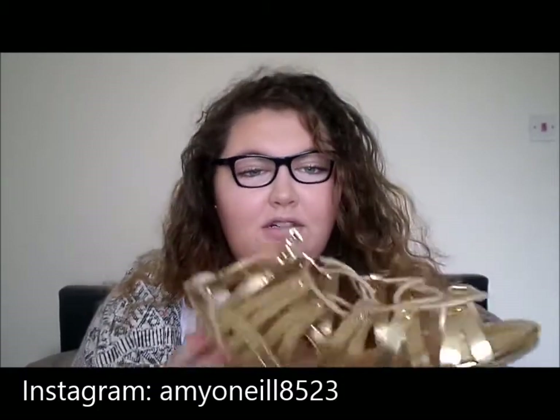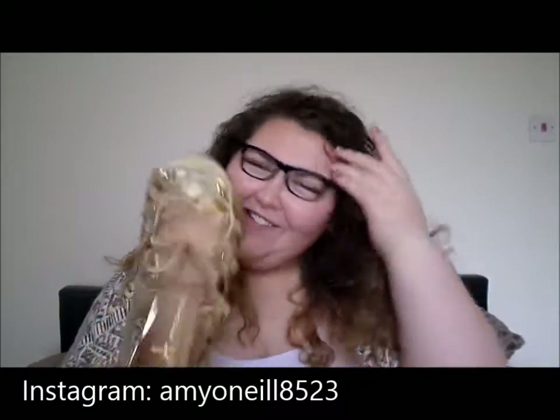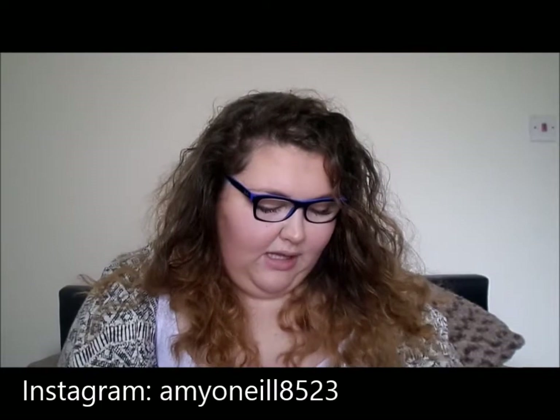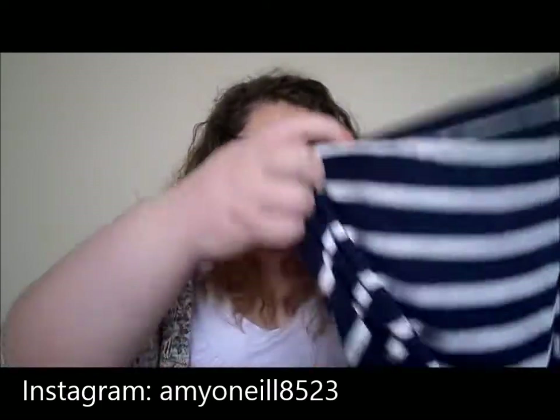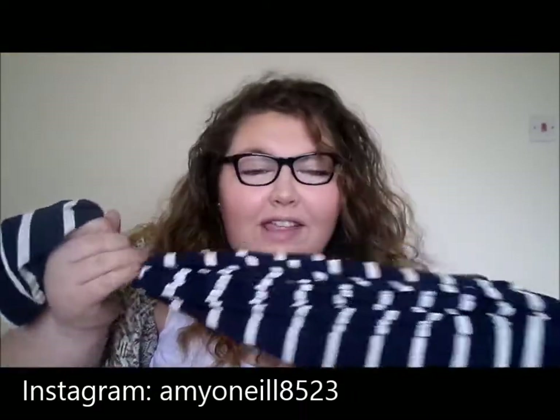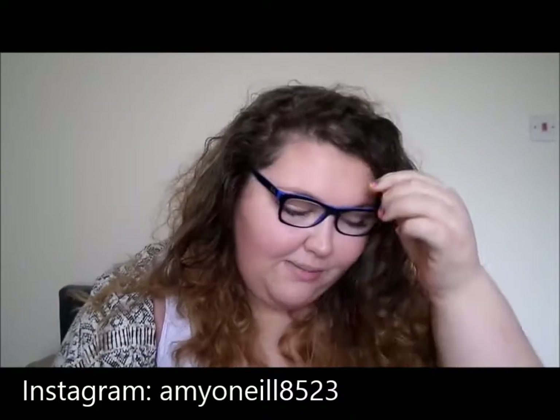I also got these gold gladiator sandals. They have little laced-up detailing and they just look so nice. The next thing I got from Primark was this big long maxi skirt. It's navy and white striped and I really like it — I think it'll look really nice over the summer. That is all I got from Primark clothing and shoes, but then I did get a few bits and bobs.